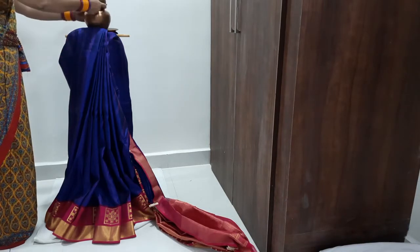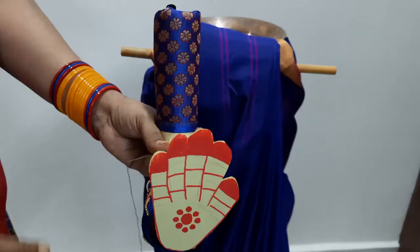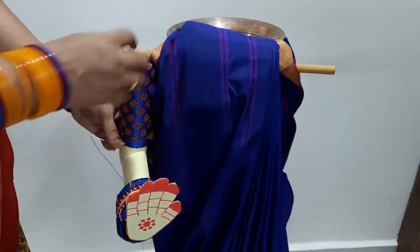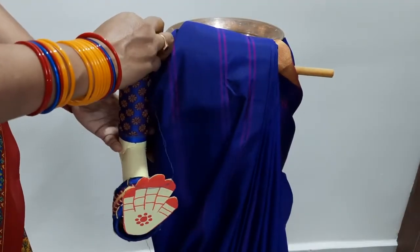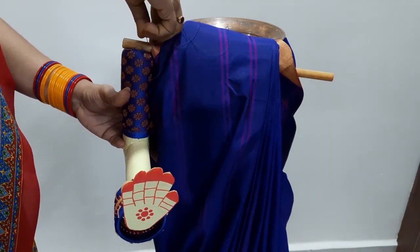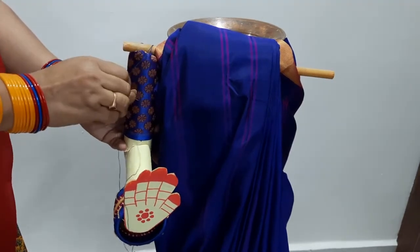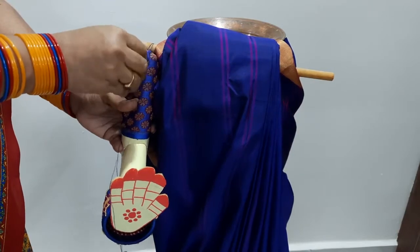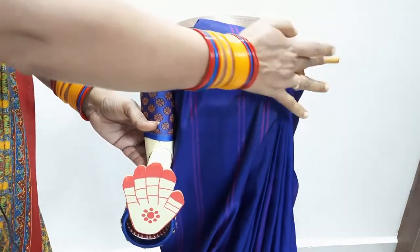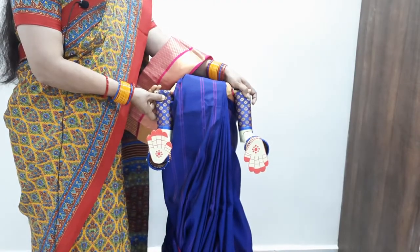We will set it in a frill. I am going to set it in a pin. We will set it in a hand. This is a hand, also made in paper. We will set it in a cloth. The other hand is definitely very small.